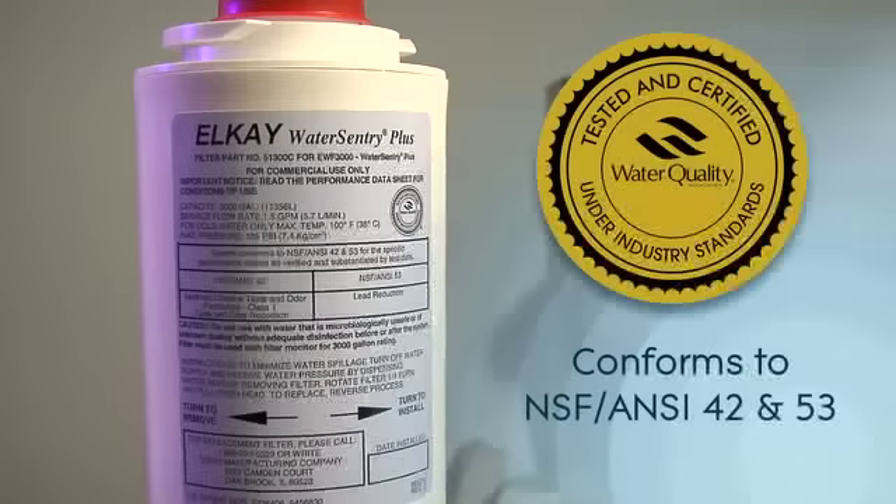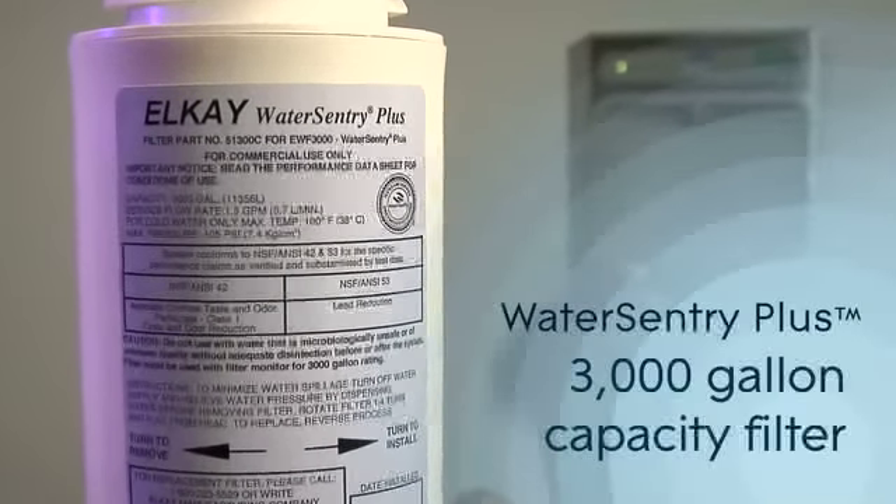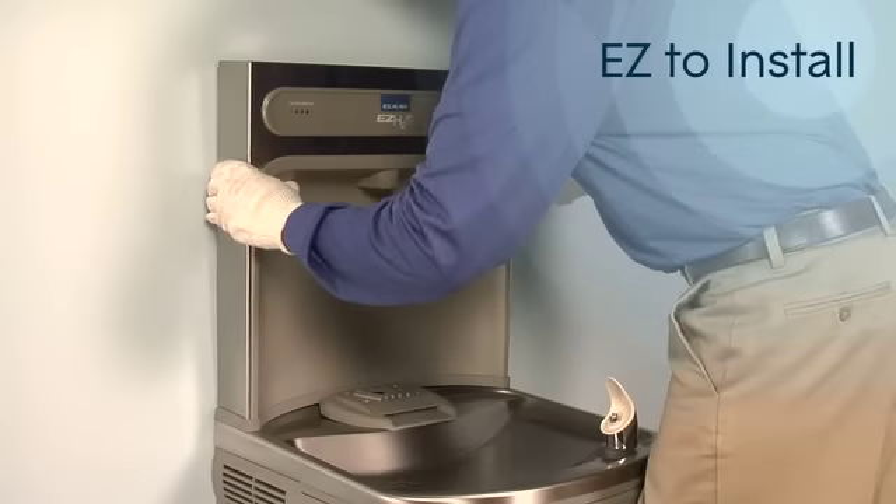Each EZ-H2O comes with LK's new Water Sentry Plus filter for your EZ-Water Cooler. This 3,000 gallon capacity filter removes unpleasant taste and odor, as well as reducing lead.